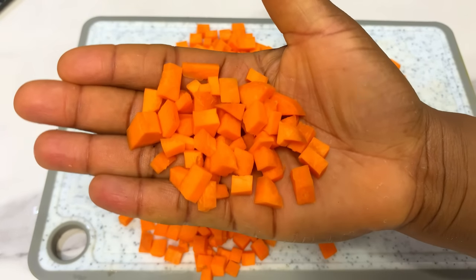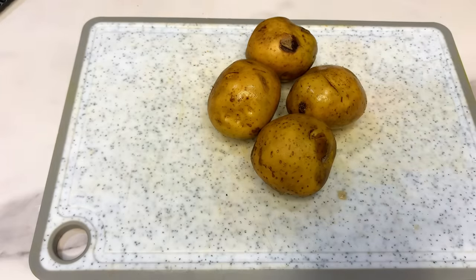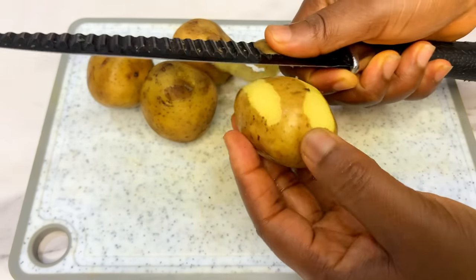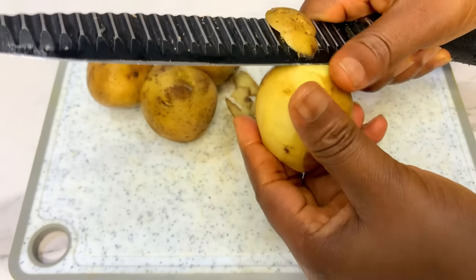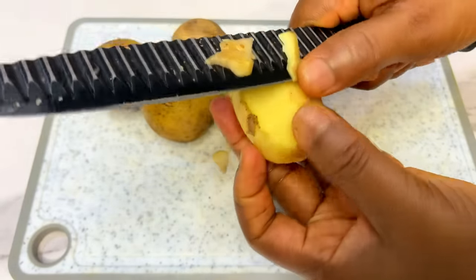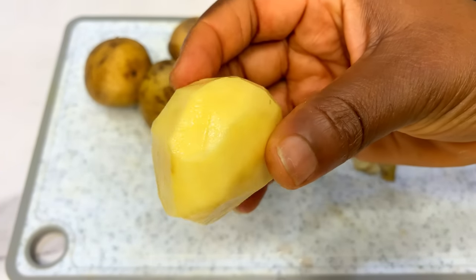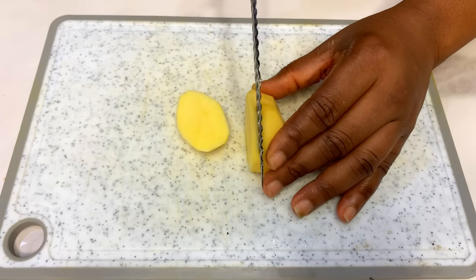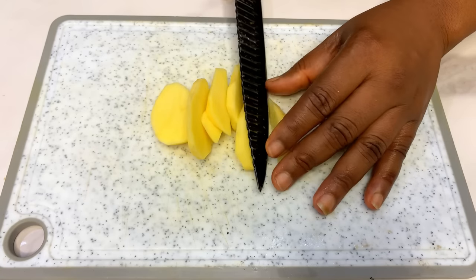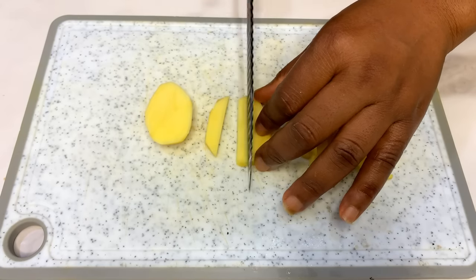Now we are done with our carrots — set them aside. Next, get some Irish potatoes from your local market. Thoroughly wash and peel them, then dice the Irish potato into small sizes the same way you diced the carrots: cut into long slabs, bring together, and dice. That way you'll have very equal, not too big and not too small pieces for your filling.